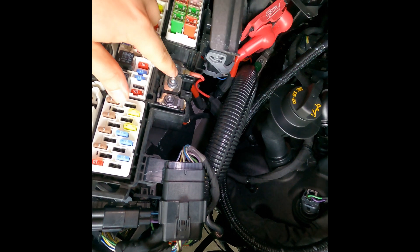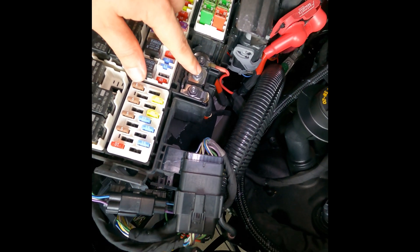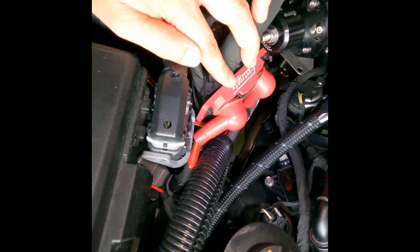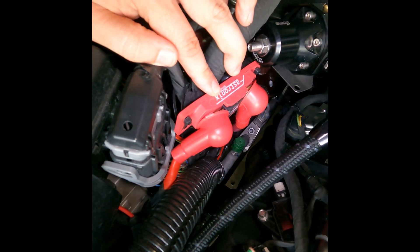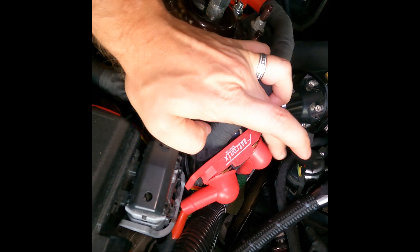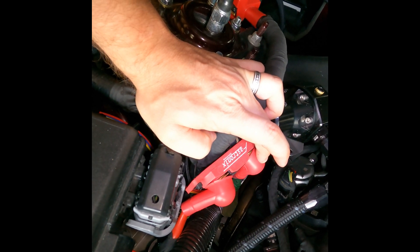From the factory, the alternator runs into the fuse box and powers it there. What I've done is disconnect it from there, pull the lead over, and run it into another inline fuse — another 250-amp fuse — which sits between the alternator power and the battery. This runs back to the battery to keep it charged while the car is running.